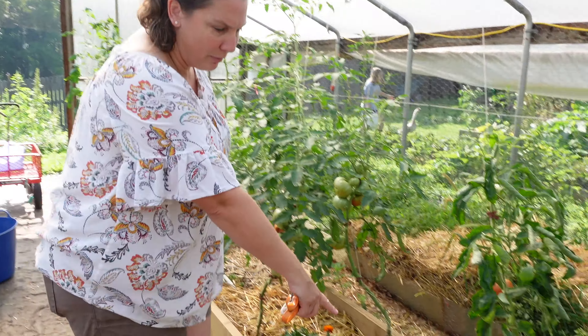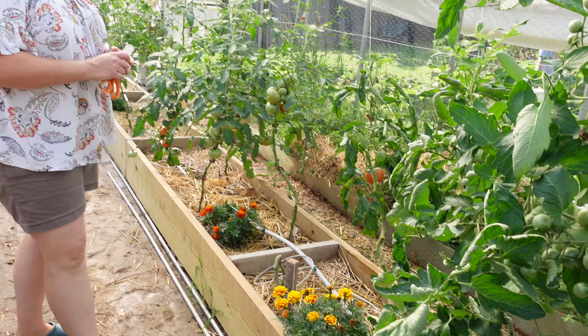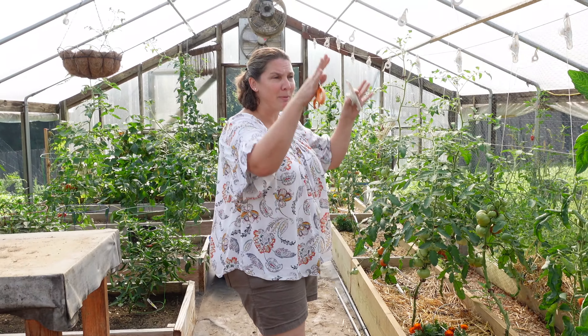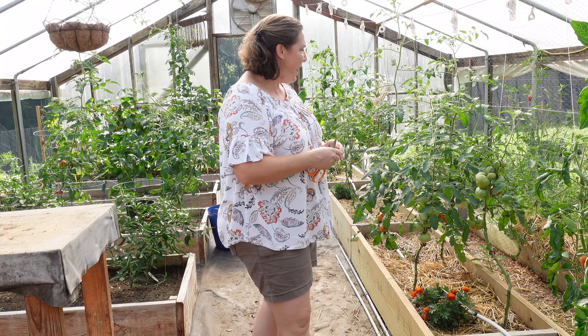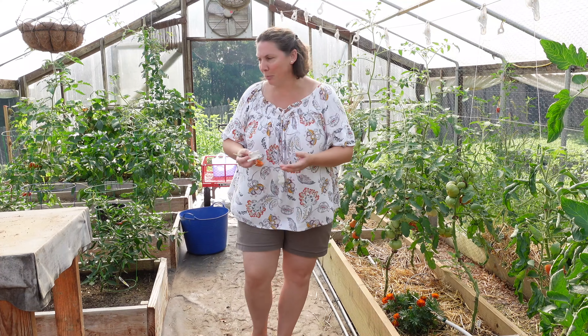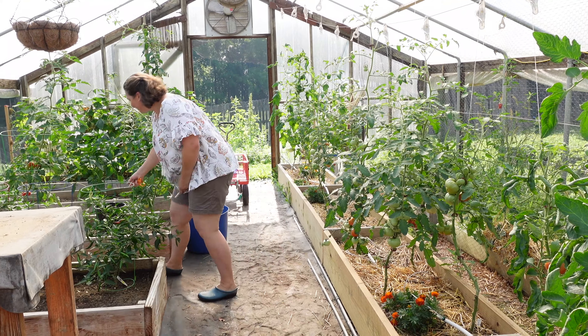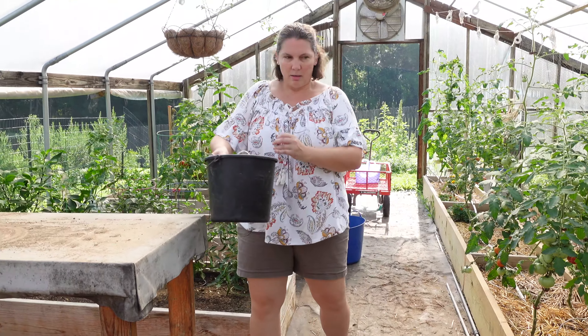Good morning and welcome to the greenhouse. We're out here this morning to do some tomato care, something I try to do at least once a week before it gets too hot. We've had a lot of rain recently so the beds are very well watered. I really wanted to focus on getting some of our tomatoes pruned and I'm going to do my search for hornworms, which I'll show you what they look like and where they are.